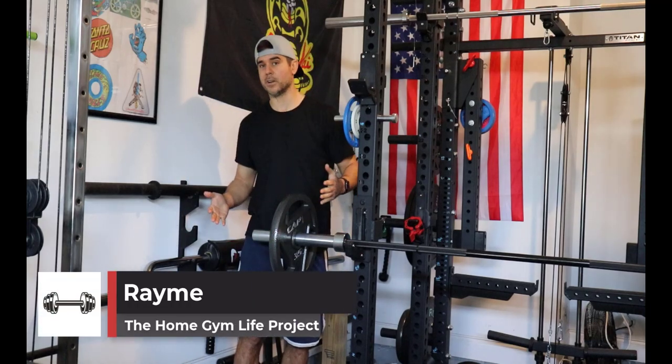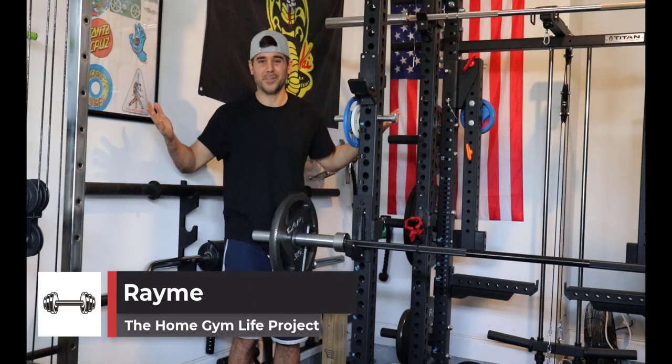What's up everybody, Ramey here, and today we're talking about what's the deal with the rib sleeves on these barbells?